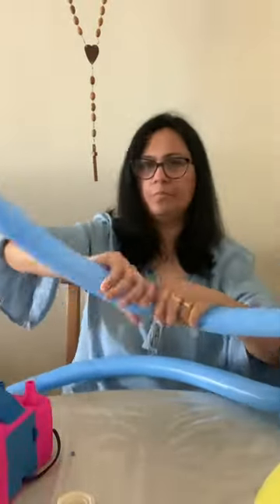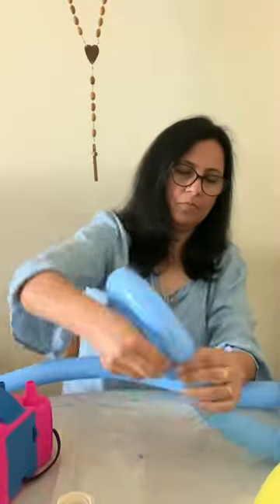Give it another twist, and then another twist. And now you have the fin. I'm now working on the tail.